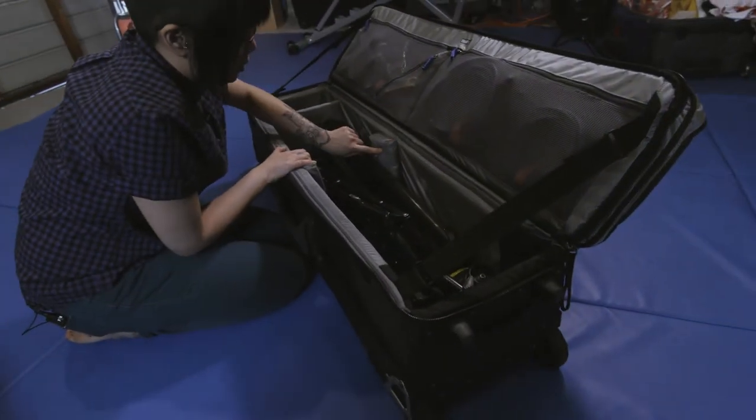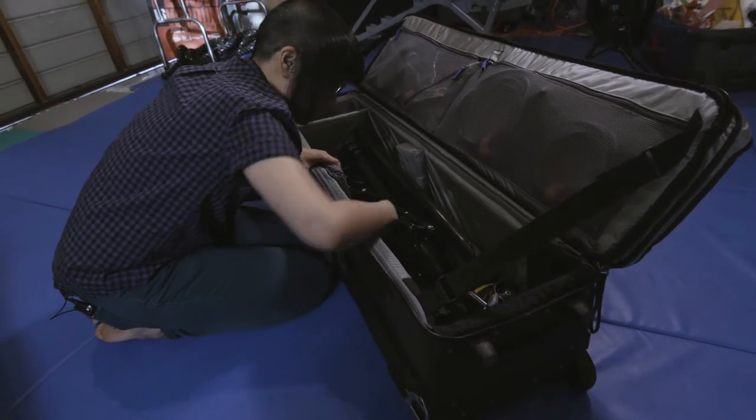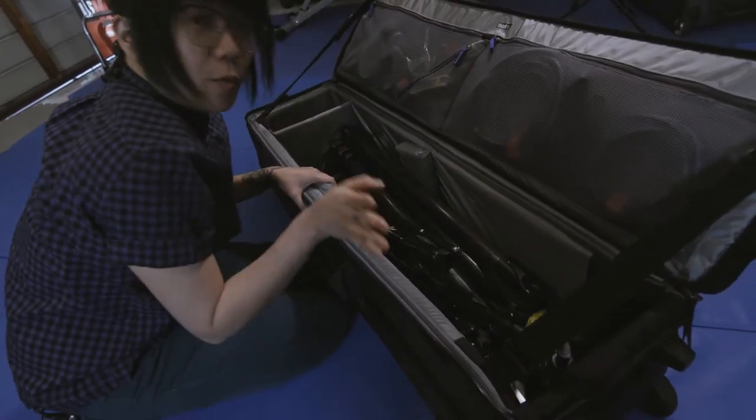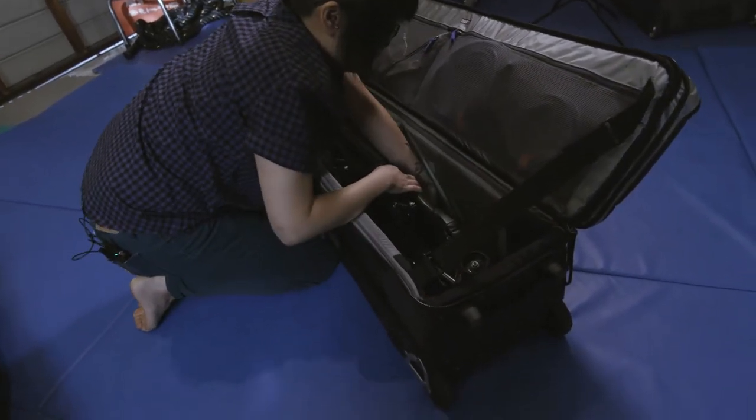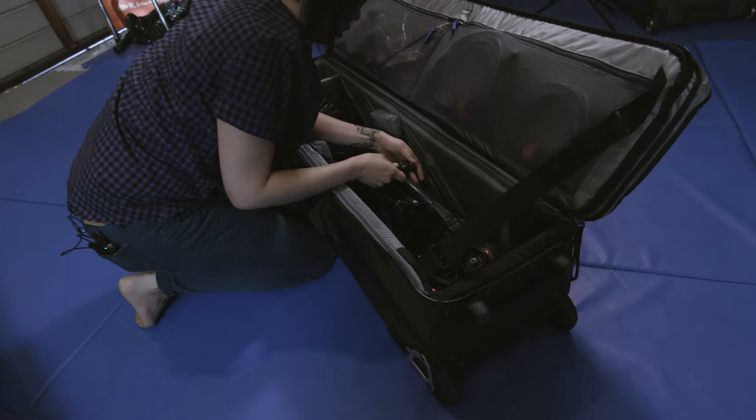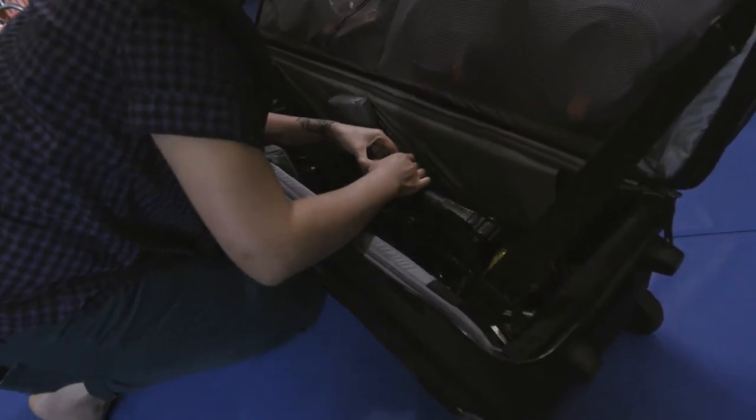Inside, there are these two bumpers that you can adjust. There's Velcro along the side — you can put them in different places depending on where you need the support. And there is an adjustable strap here to keep everything solid.